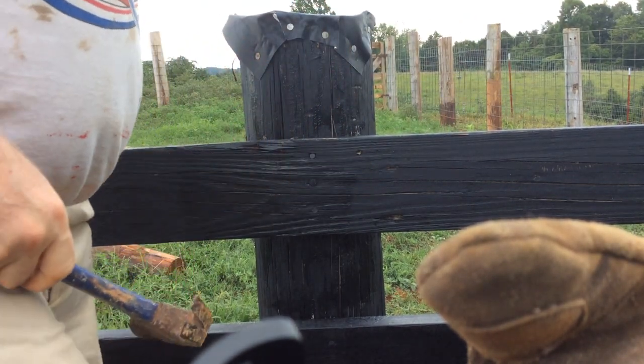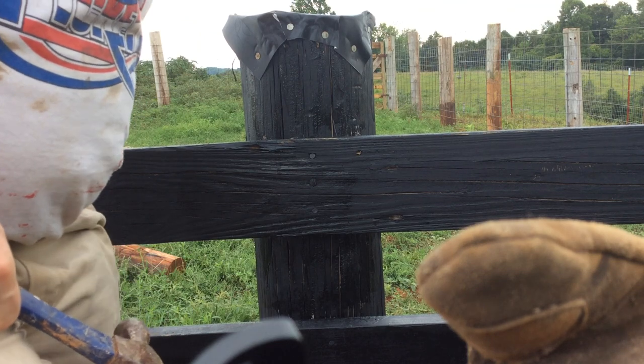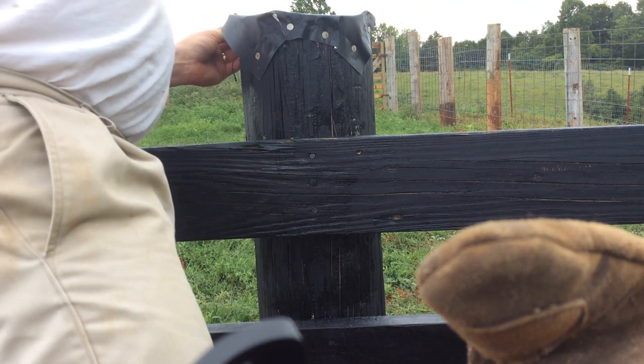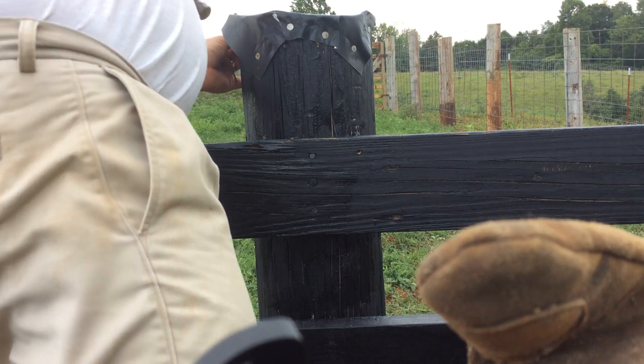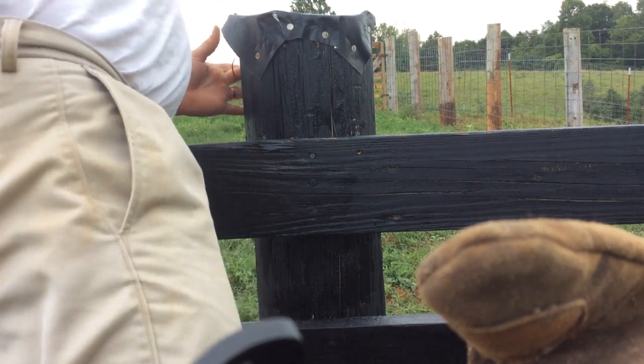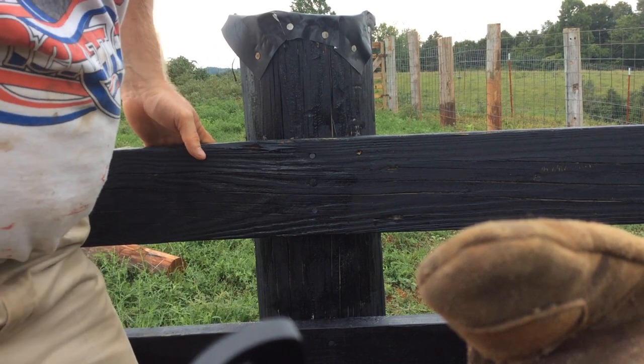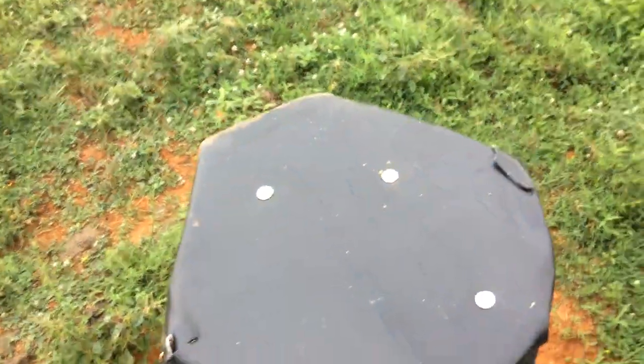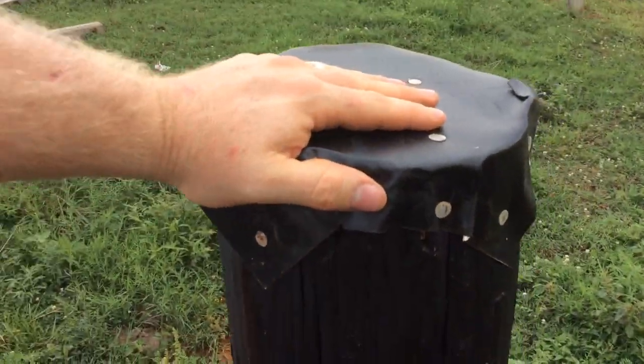This is usually much cheaper than buying caps at your hardware store, and it's way more inexpensive than replacing fence posts every few years. Here's the finished product — that covers the top of your fence post all the way around.